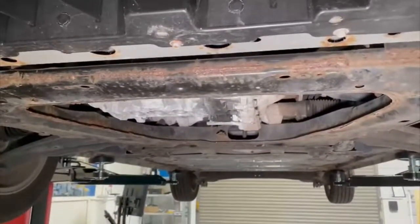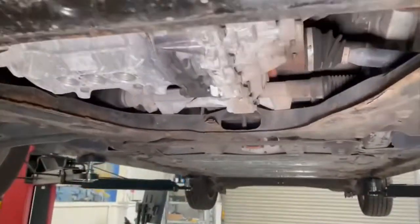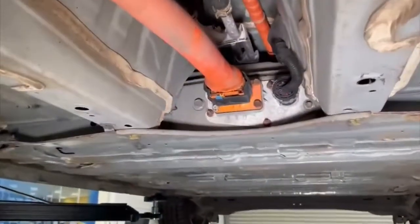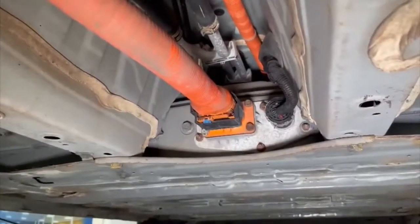We've removed all the under trays on the vehicle. As anybody knows with under trays, they're always a pain. It took us probably an hour to get the under trays off and we snapped a couple of bolts doing it.